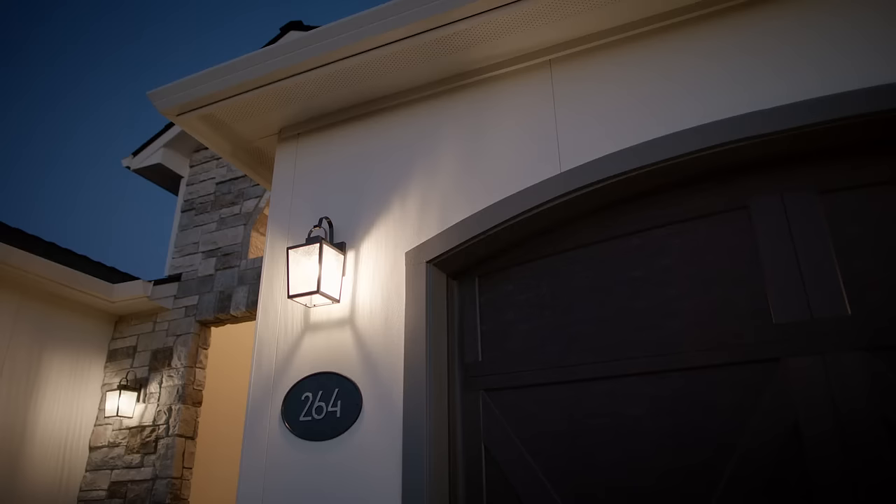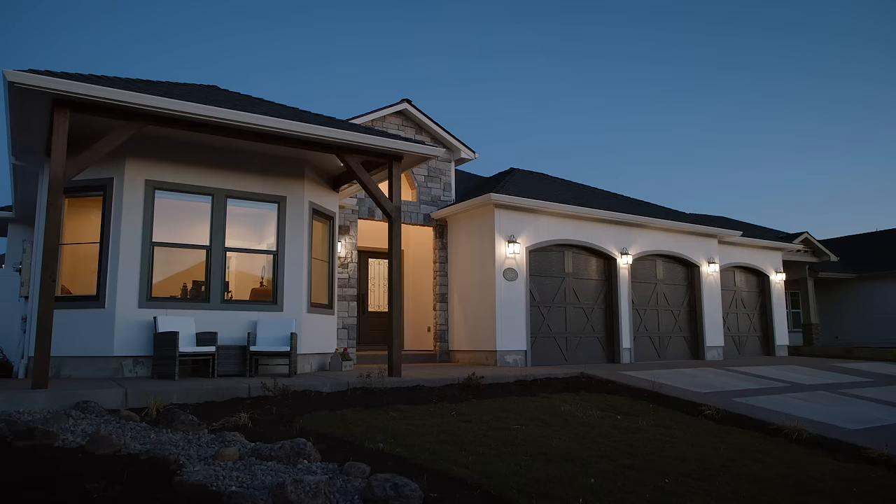Party Texture Panels give me the look that I was after. It's a solid product from a solid company. At the end of the day, I'm proud of the product that we're installing for our homes. Party Texture Panels.